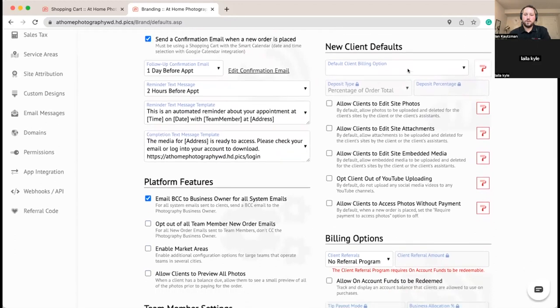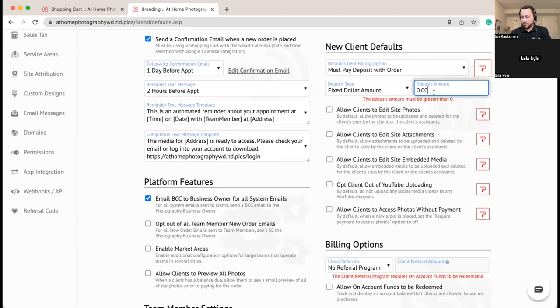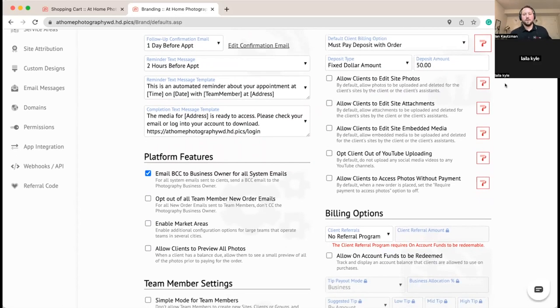Now we're going to set up billing information. For new clients we want to accept a deposit with an order. You can set it up to require payment with order or always invoice after the fact — in this case we'll turn on a deposit. We're setting it as a flat amount: $50 when you book to hold your appointment, which applies towards their order total.